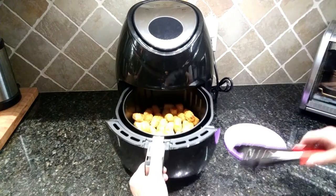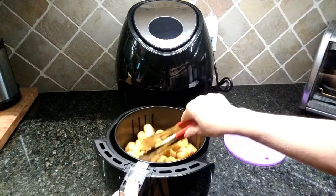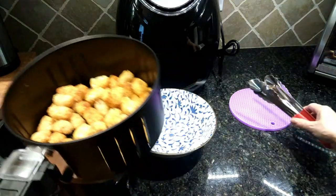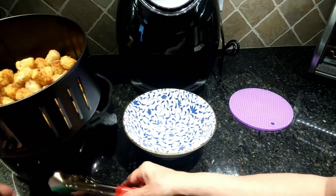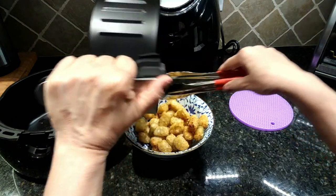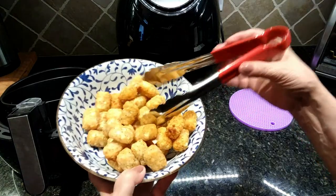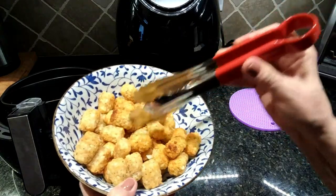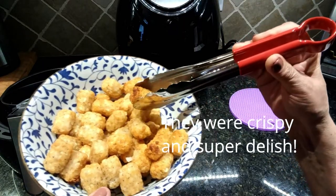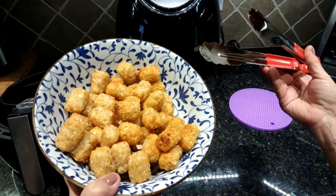After it's done I'm going to show you just how awesome they came out — hopefully we'll still get that delicious crispiness that I would if I baked these in the oven. It looks like our tater tots are done. Wonderful! We just lift the basket out of the base — very easy to do — and now we have some delicious crispy tater tots. Now we're going to taste them and see if they came out exactly like the ones we bake in the oven.